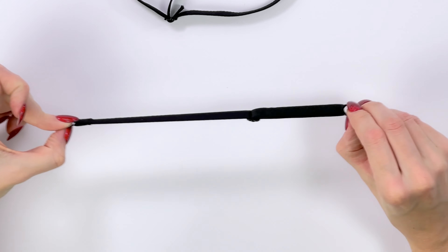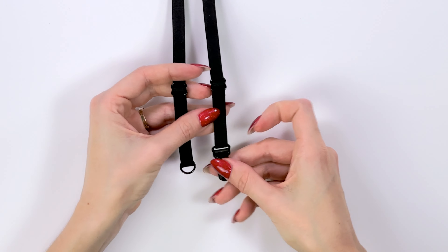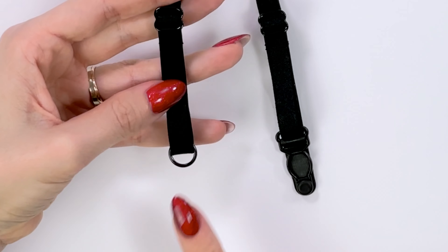Your strap is ready — that's what you should have. And if you want to make a strap for a garter belt, you just need to replace the ring.